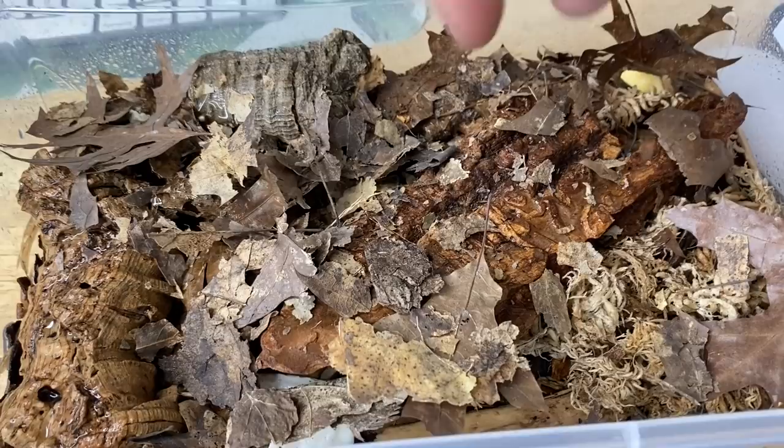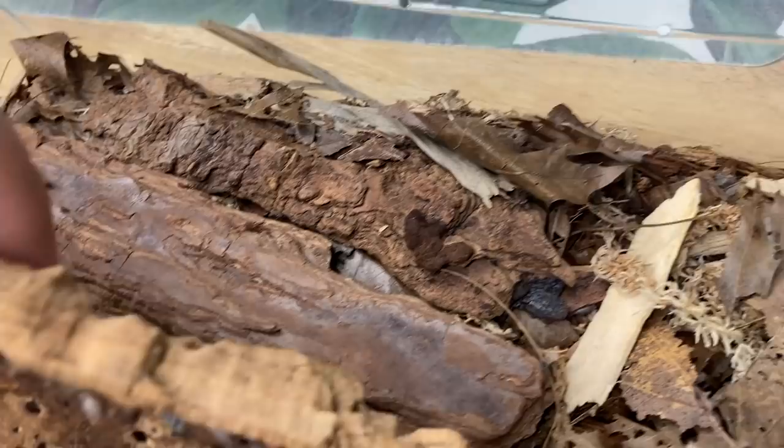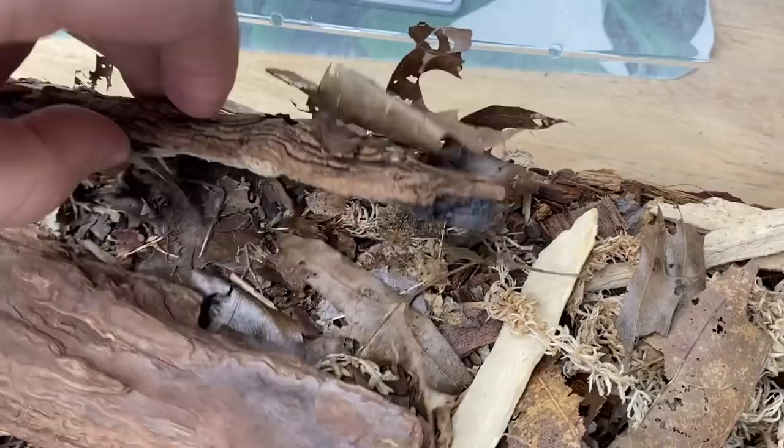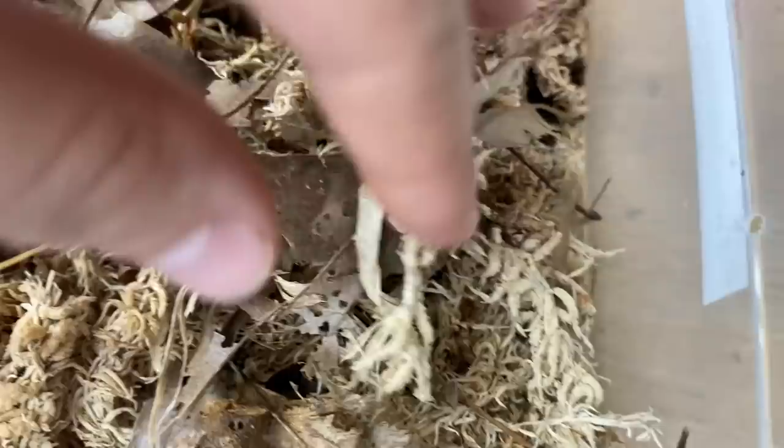This is my Armadilidium maculatum culture, otherwise known as the zebra isopods. They're doing really well — I added some fresh substrate recently and they're making quite the comeback. There are a lot more mancae now than before, lots of springtails on the moist side — it's a great little culture.